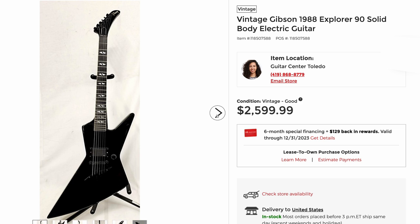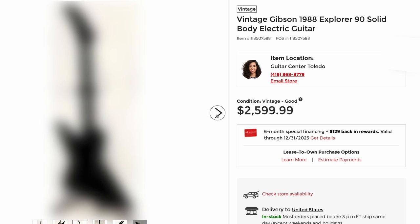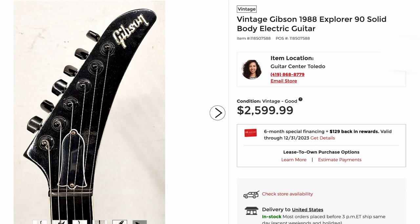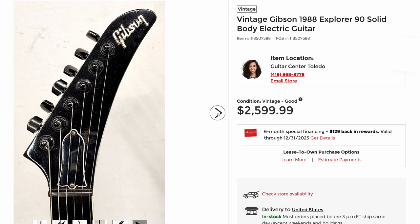Excuse me? This is rare. This is the E90 — somebody swapped it out for an EMG bridge pickup. These can sell for ridiculous amounts of money. Usually it's just people asking crazy prices, but they're pretty hard to find. You can find a bound fretboard version, which is usually the E90 single, and then the E90 double — for whatever reason they unbound it. The EMG is a bit of a letdown because finding one of the original Bill Lawrence humbuckers for this would be kind of tricky, but that is a very fair price for a weird piece of Gibson history.